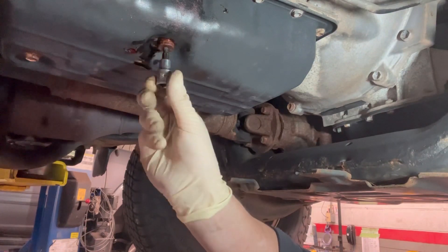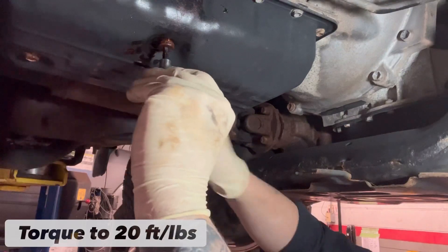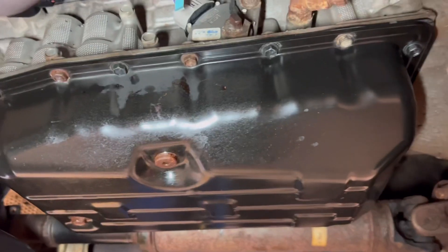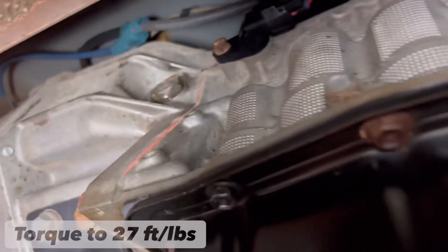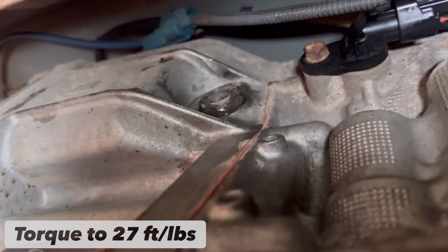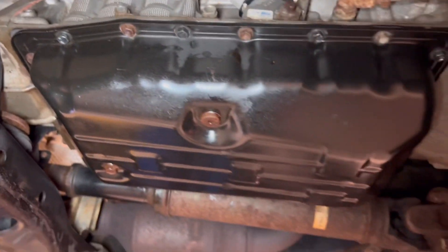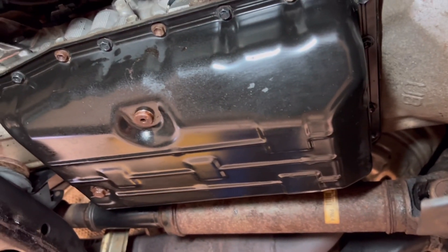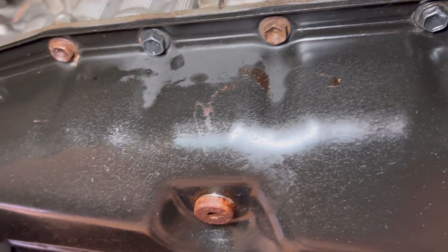That's it — you have just adjusted the level to the correct specifications. Always use a new gasket. Torque everything to spec, and when everything is said and done it should look something like this. Don't forget the upper fill plug — the gasket on that one can be reused and it'll be perfectly fine.